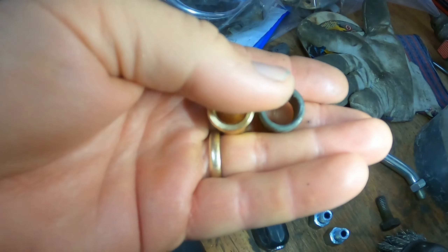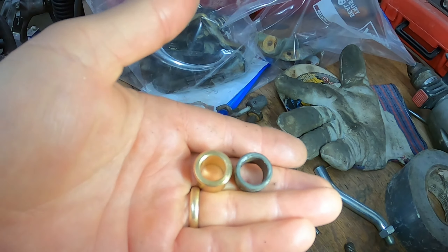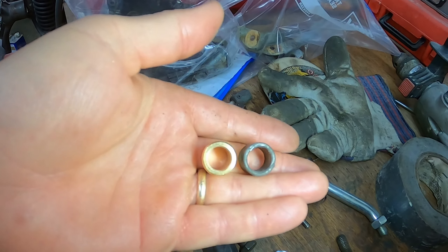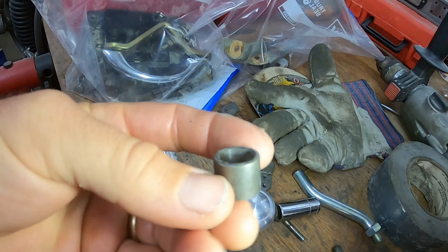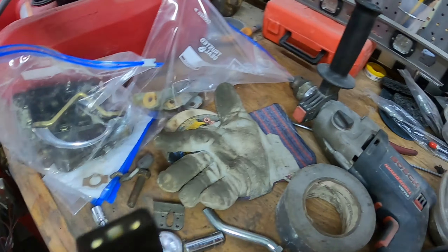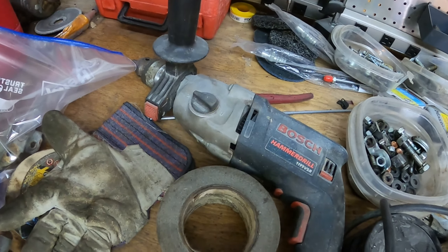Today I'm swapping out the bushing for the starter motor on the transaxle. This older one is for a six volt starter, which I have here.